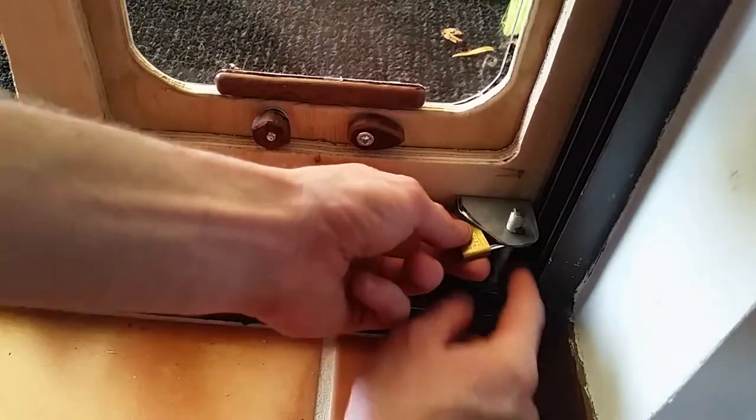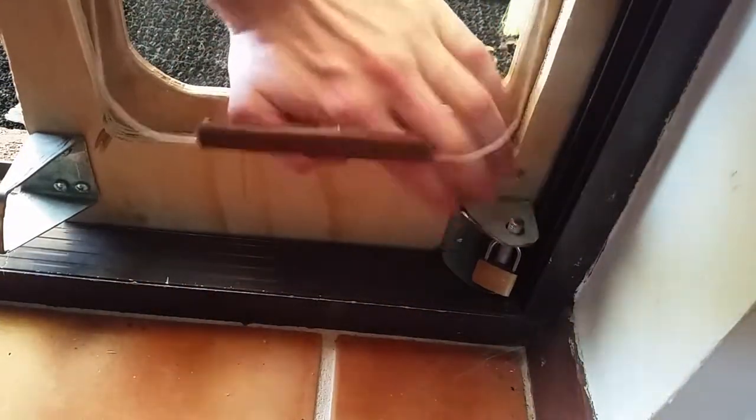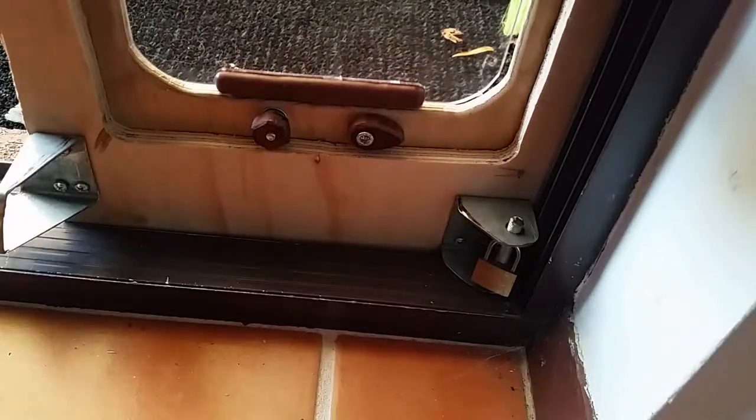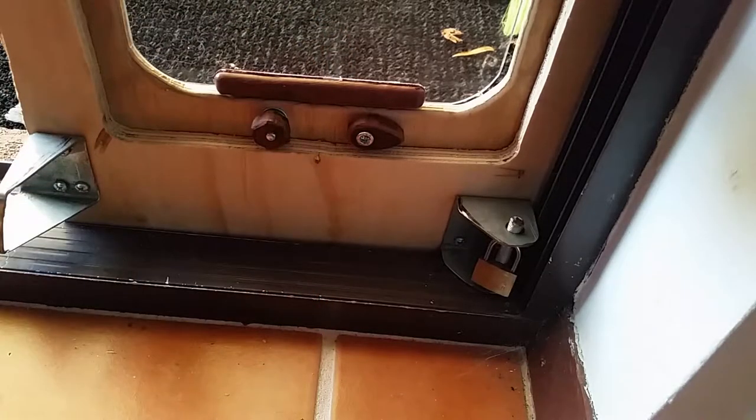And now there's absolutely no way anybody can unlock the door because they can't reach up to the top, so we only need a lock on the bottom. Alright, this time — thank you all very much for watching, and I hope you enjoyed it. See you next time. Bye bye.